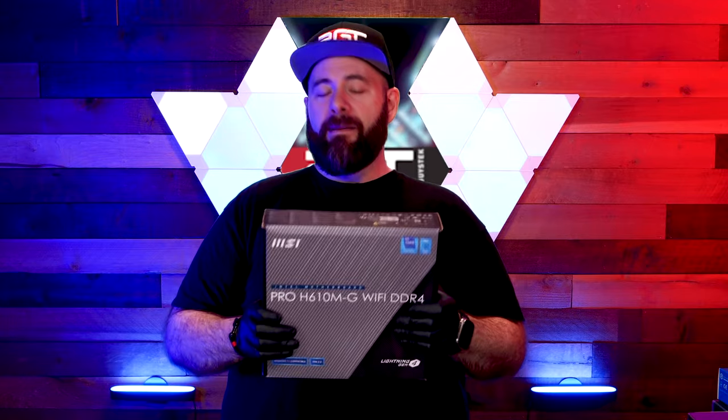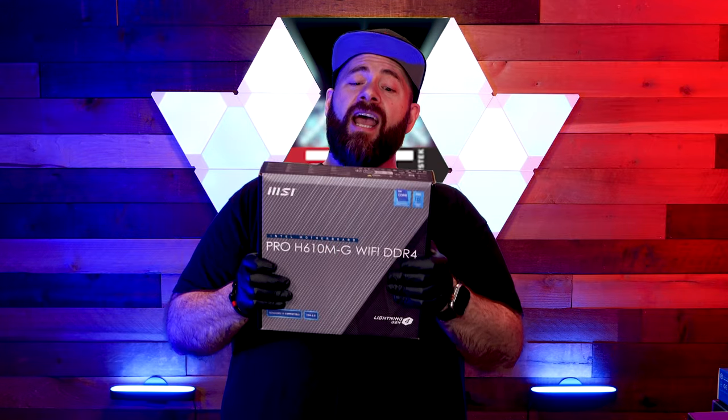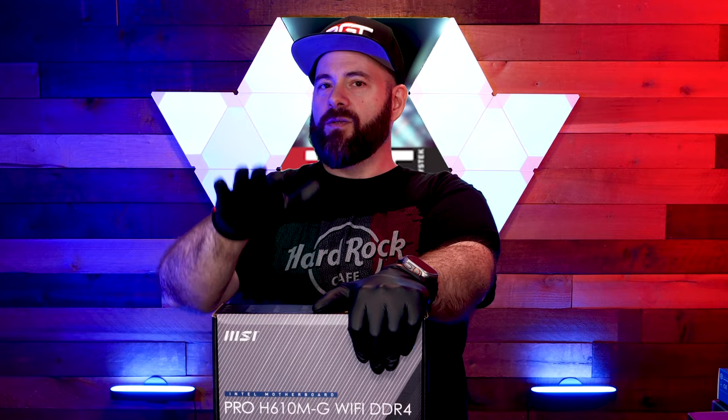Welcome to the parts section of the video. Let's talk about the components we are putting into our $1,000 PC build. Starting with the foundation — the motherboard. This is an MSI Pro H610M-G Wi-Fi DDR4. DDR4? Why DDR4? Because DDR4 is cheaper than DDR5, and DDR5 would put us way over our $1,000 budget. DDR4 is still great, guys — it was great a little while ago, and it's going to do us well and last us a long time.